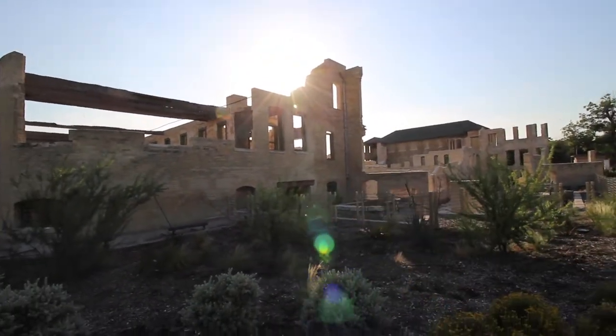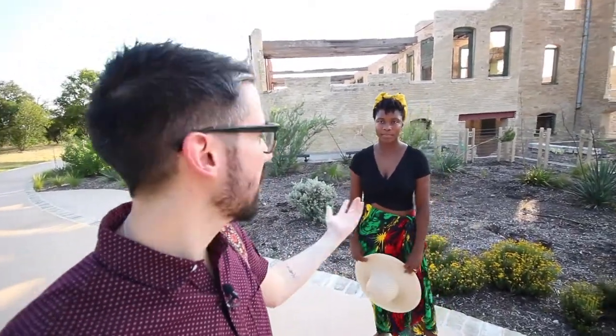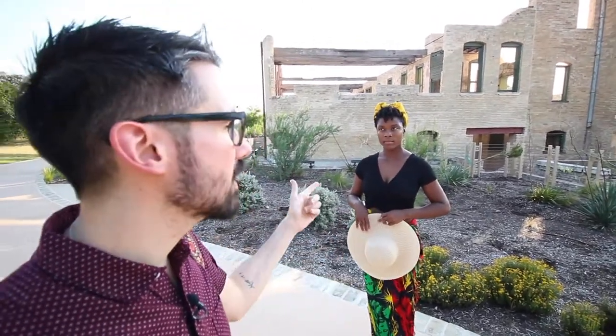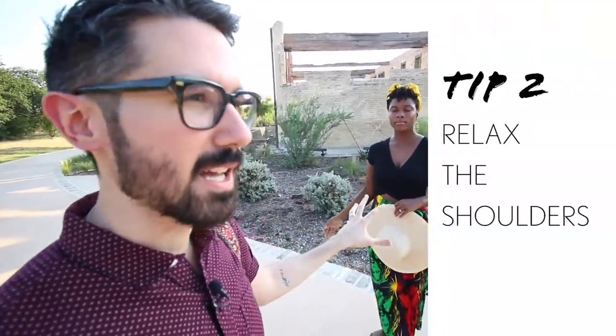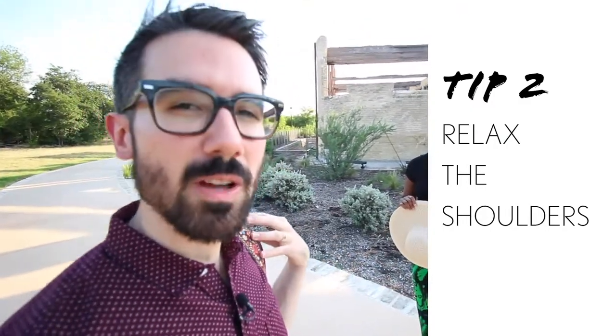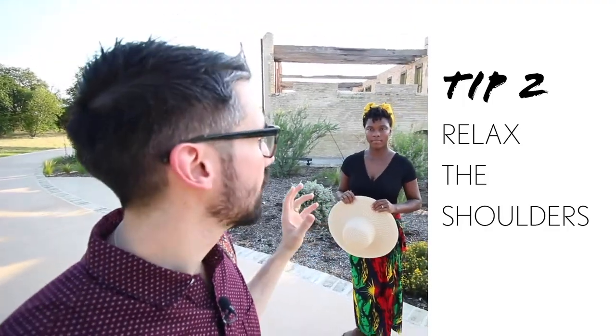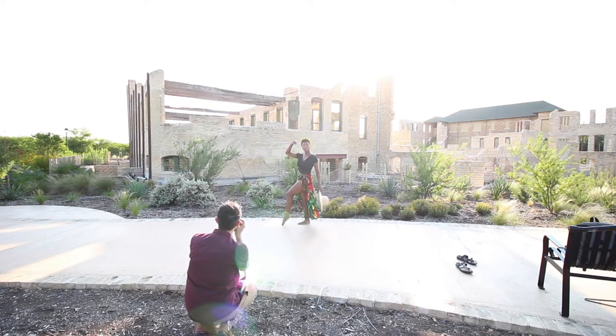Tip number two: keeping tip one in mind — standing tall with core engaged — the next thing to watch is that this tension often travels to the shoulders. Nine out of ten times it'll show up there. So what you want to do is bring those shoulders down and relax them. Everything else is engaged and tight, but just make sure the person you're photographing relaxes and drops their shoulders. Stand up tall, shoulders down.